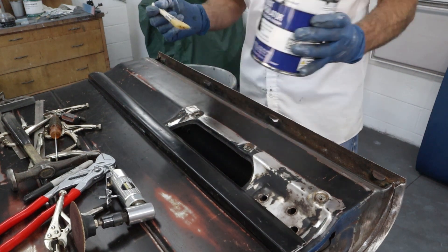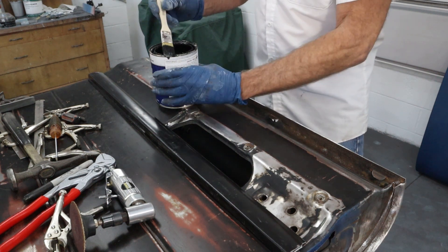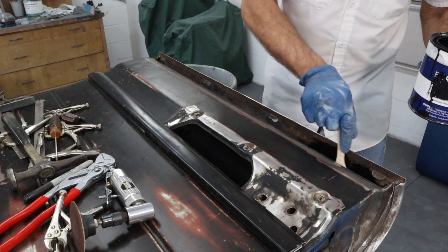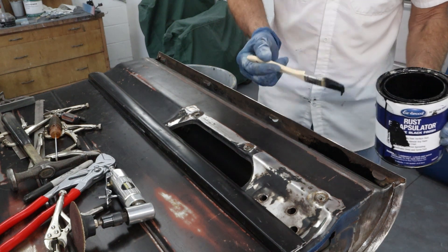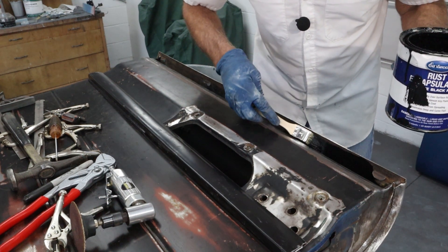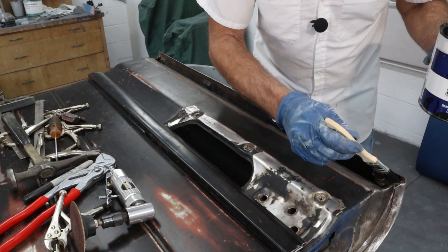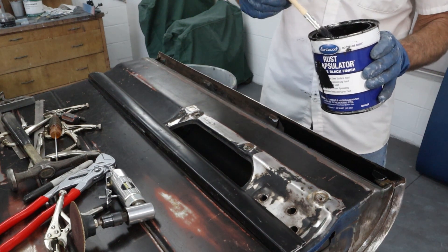I got some of this leftover from the owner — it's from Eastwood, this rust conversion. We're just going to try to carefully paint this up inside here. It's going to run around down inside there, but I don't care — doesn't have to be pretty, just needs to seal up what rust is in there and then protect it. I want to run it right up to the edge here. We're not welding up underneath here, and I'll clean it off anywhere where we're going to actually weld. It's a lot easier to just take the sander and sand that off after it's dry than to try to protect it right now.